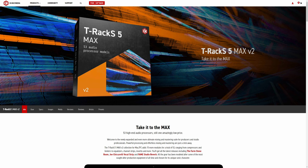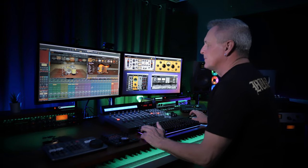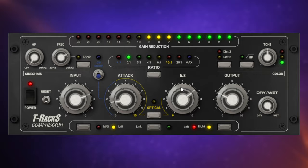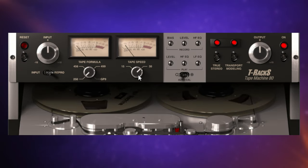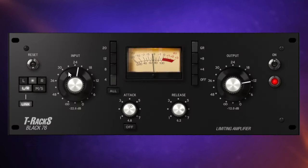Included with the plug-ins is one of the most impressive plug-in suites around: T-Racks 5 Max version 2. Honestly, this includes some of my favourite plug-ins, which I use in many of my productions. There are EQs, compressors, reverbs, delays, tape emulators, channel strips, and some of them are modelled on absolute classics like the White 2A and Black 76.